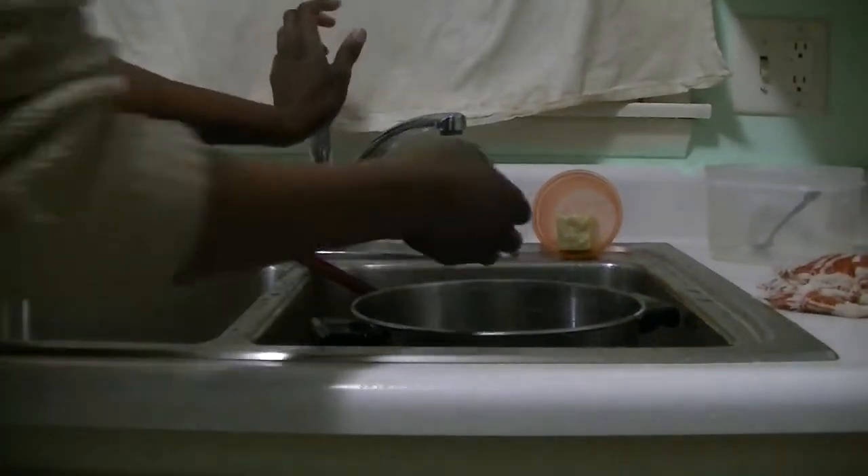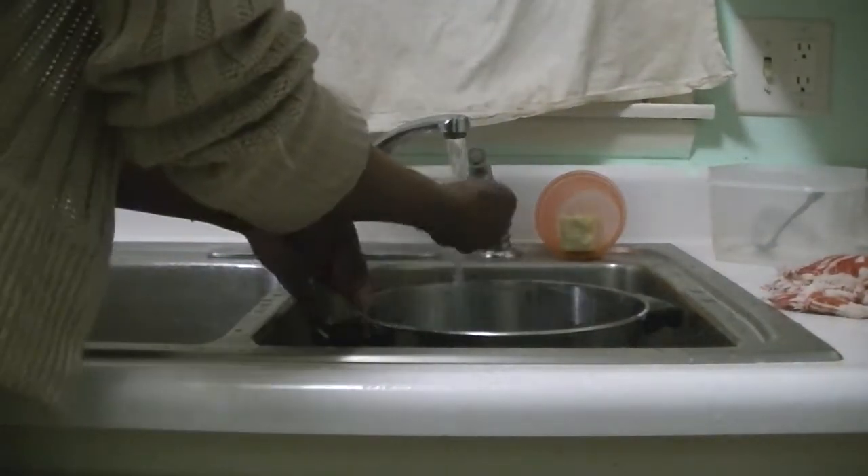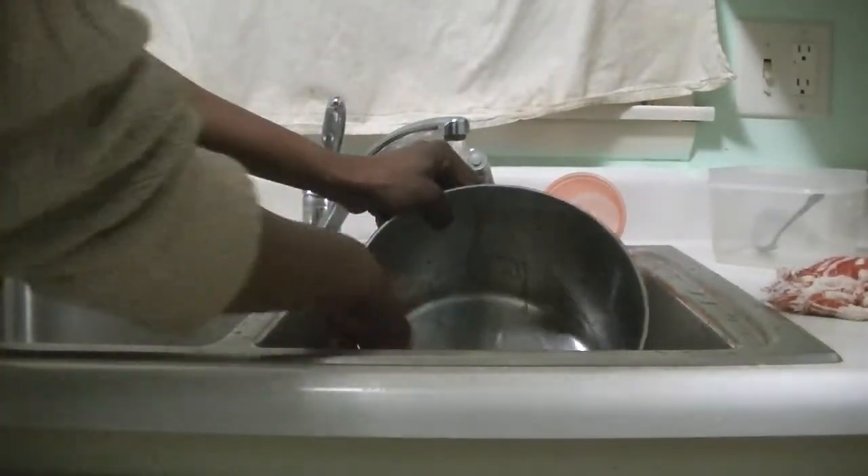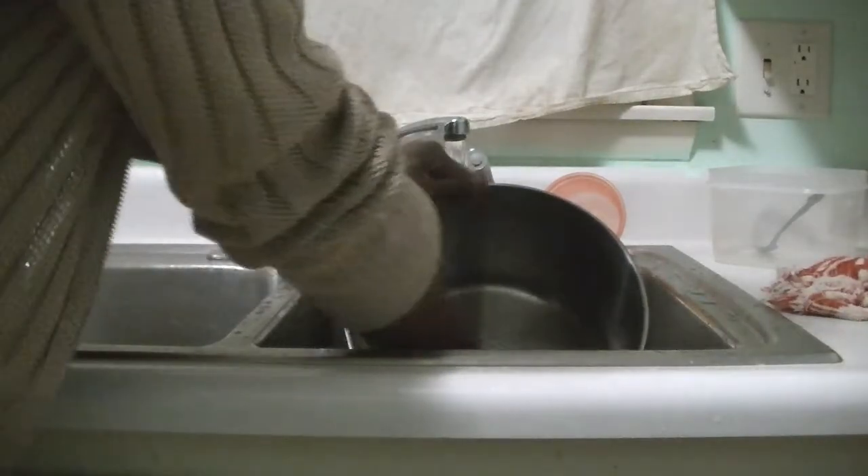So now let's wash our parts. As you can see, it was soap before, so that makes the parts easy to clean.